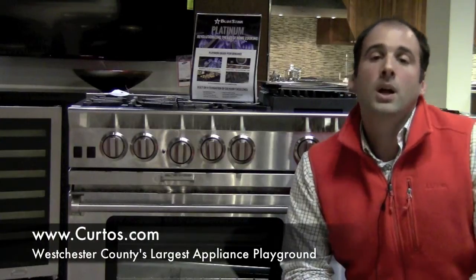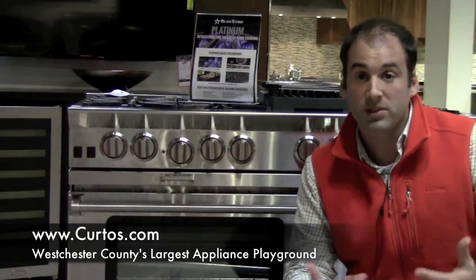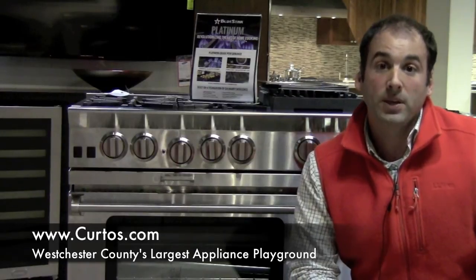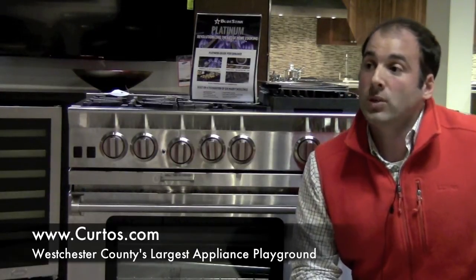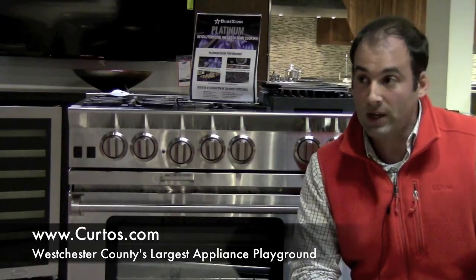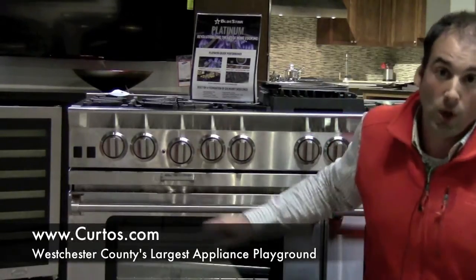Question number one. Appliance Dude, broiling on this range — open door or closed door? Seems to be some controversy, some questions about that, because one gentleman actually went to an event and was told that you need open door broiling with this range. That's not true. I went directly to Blue Star and they told me absolutely not. Broiling: door closed.